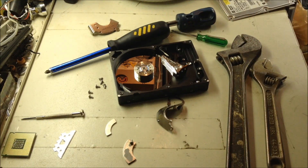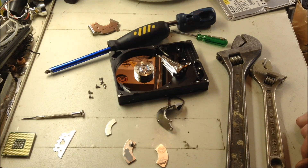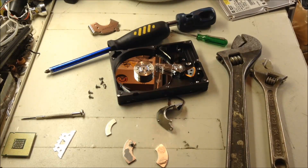You cannot use a solid state one because those do not have magnets. Don't try this on your computer that works, because it won't work anymore. Obviously. Thanks for watching.